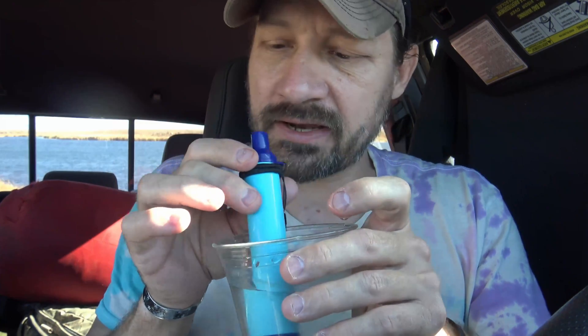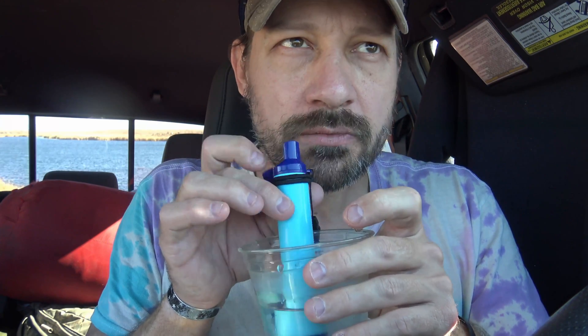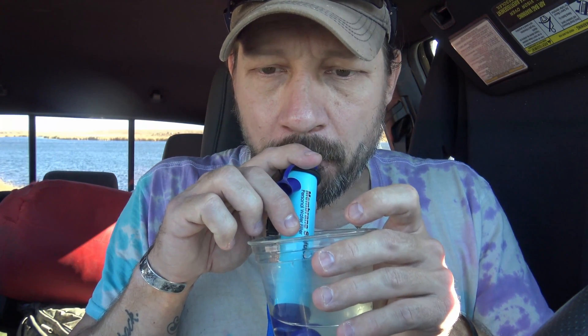Here we go, let's try this water. I'm going to just dip that down in the water. Take the lid off here and we'll see what this water tastes like. Takes it a second to get going. That's not bad at all. Not bad - the water does not taste bad.